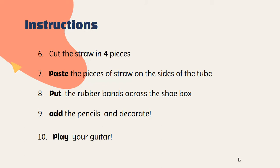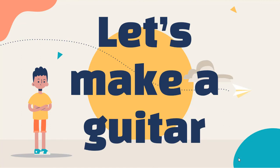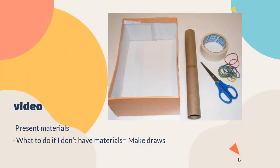So we have 10 instructions, right? Okay guys, so guess what? ¿Adivina cuál va a ser tu instrucción? Let's make a guitar! Okay so listen, this is what you need to do — you're going to make a small video.